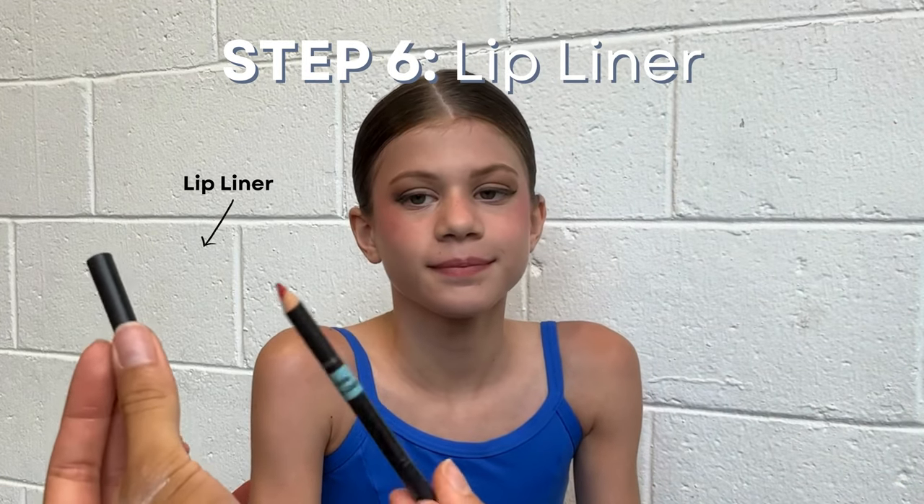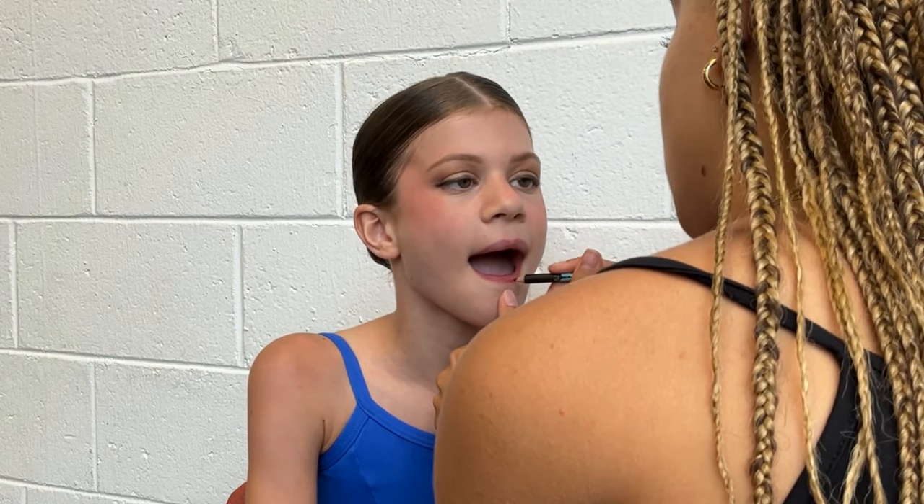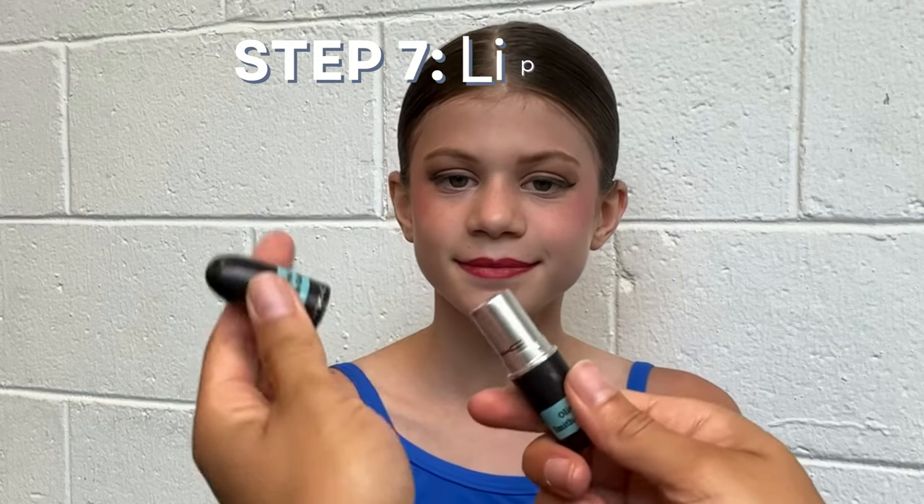Step six is lip liner. Just like your eyeliner, you can use a lip liner pencil or a liquid lip liner — whatever you're most confident using. Stretch out the lip so you have a nice smooth canvas to apply. Don't be afraid if you smudge; it's easy to make adjustments and clean it up. Bring the liner fully into the lip to make sure you get a nice even color.